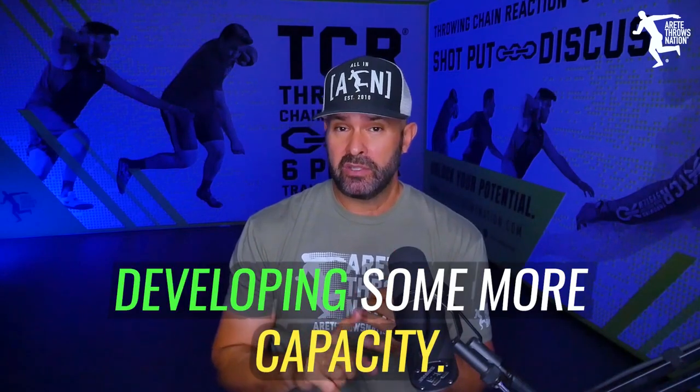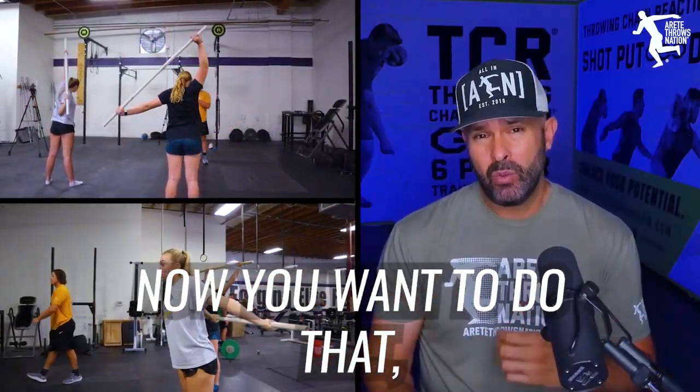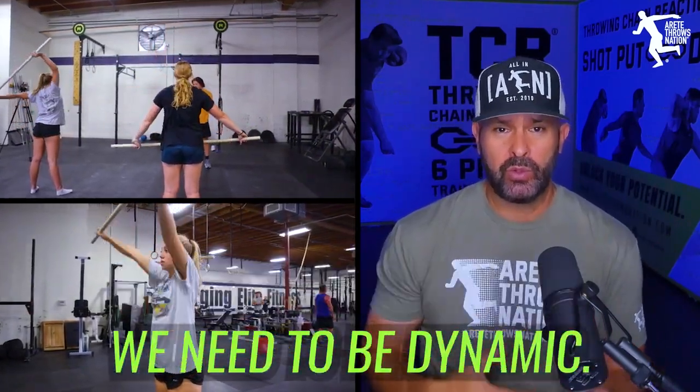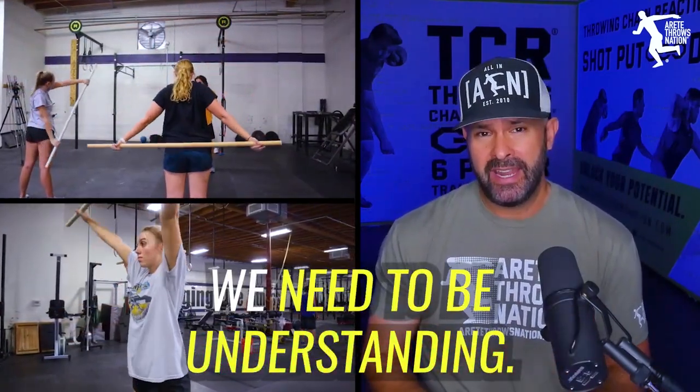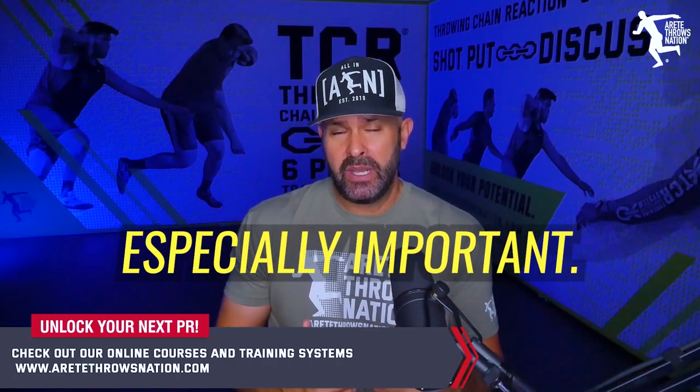You want to be able to start developing some work capacity. Warm-ups should get you warmed up — you should be breaking a sweat. You want to do that not just by running laps. We're throwers; we need to be dynamic. The critical importance of mobility in any athlete is vital, but in a thrower it's especially important.